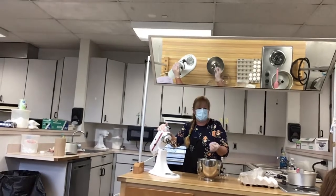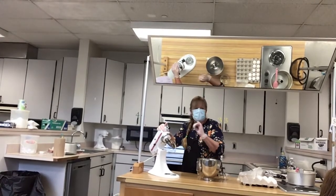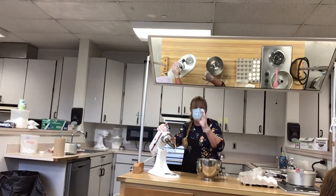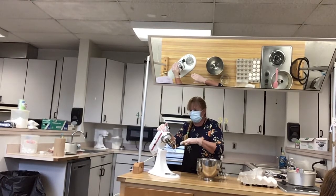We're going to make foam cake — angel food cake. The recipe is on Schoology in the cake folder, which has a foam cake folder.